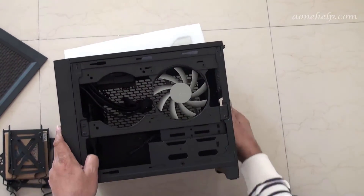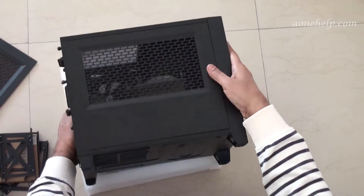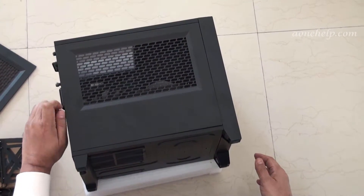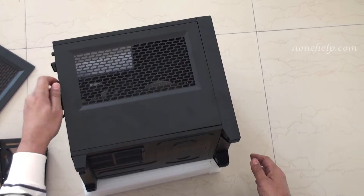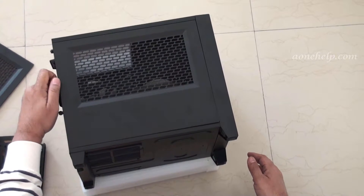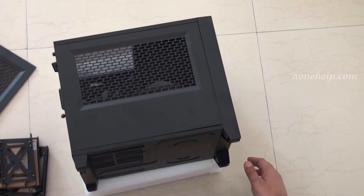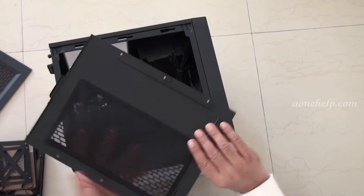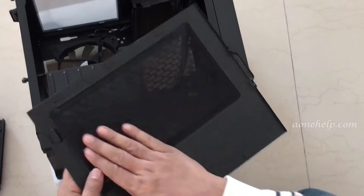Let's turn to the left side of the case and remove the thumb screws of the left panel. The left panel is identical to the right panel. Pulling the panel back and lifting it reveals that the vent of the left panel is also protected with a magnetic dust filter.